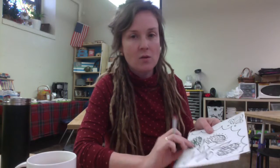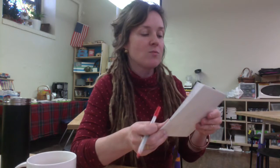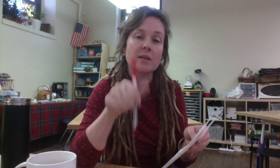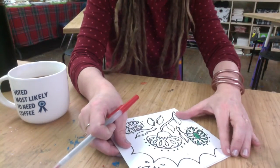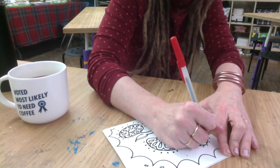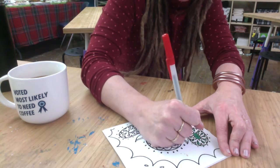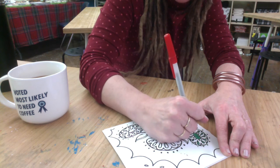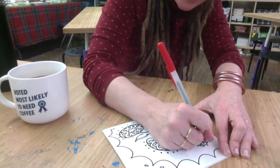I tried this with a dull colored pencil and it didn't indent the foam enough, so I'm going to try it with a red ballpoint pen. You put your paper on top of the foam and as you retrace your lines you're going to indent the foam. The fact that the pen is colored means you'll hopefully be able to see where you have already traced so you don't miss important areas, because lining it up again is difficult.